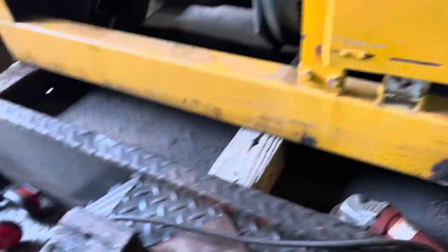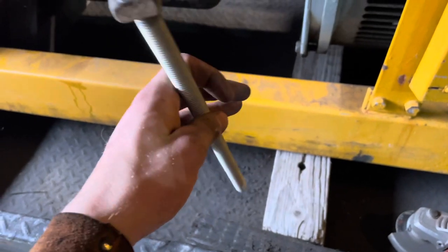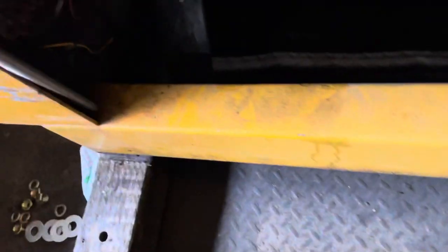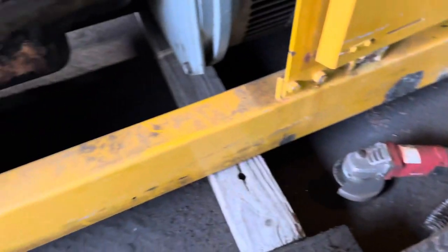I made the patch and then took some all-thread, welded one of those square nut things to it, and that's going to be the bolt to go over there. So we're going to mount that, paint it up, and call it a day.